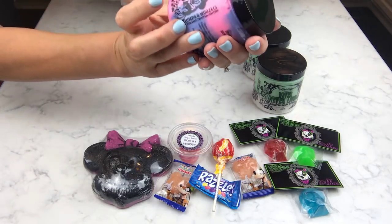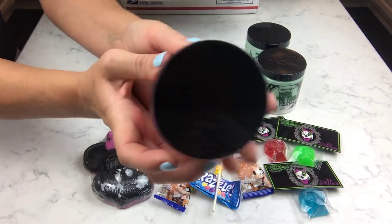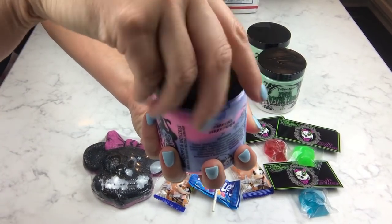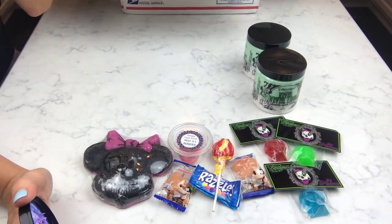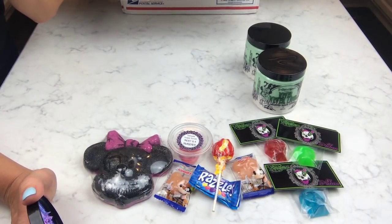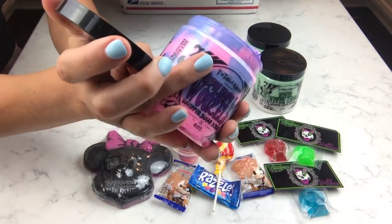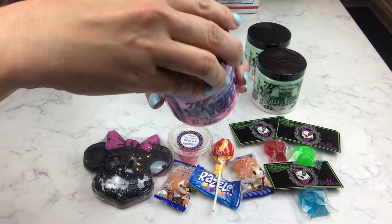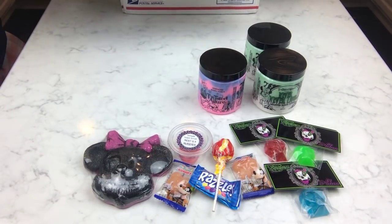Next we have Heffalumps and Woozles, and this one is a Sparkling Berry Punch. That's exactly what it smells like — it definitely has that sparkling undertone. Not sure what kind of berry it is. And hers are always filled higher than the top, which is just crazy. The colors are really pretty. I got two of those.